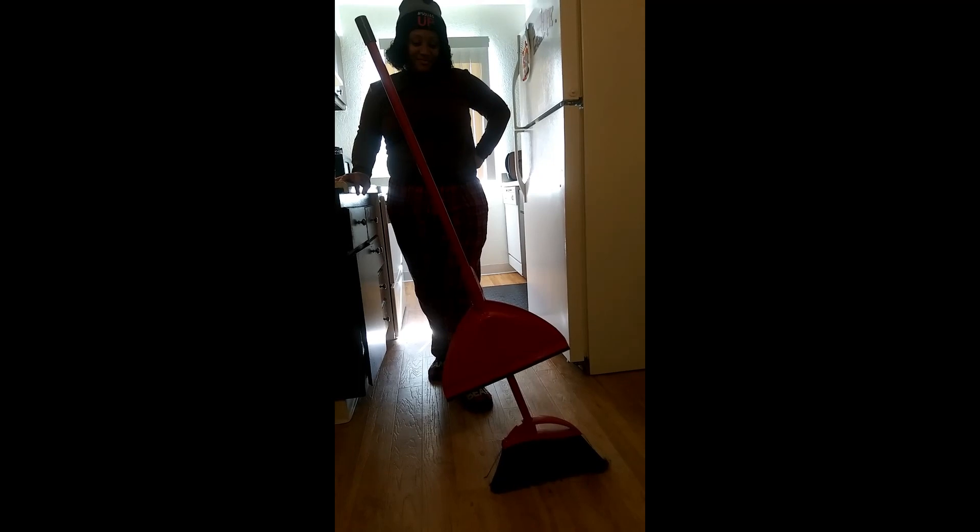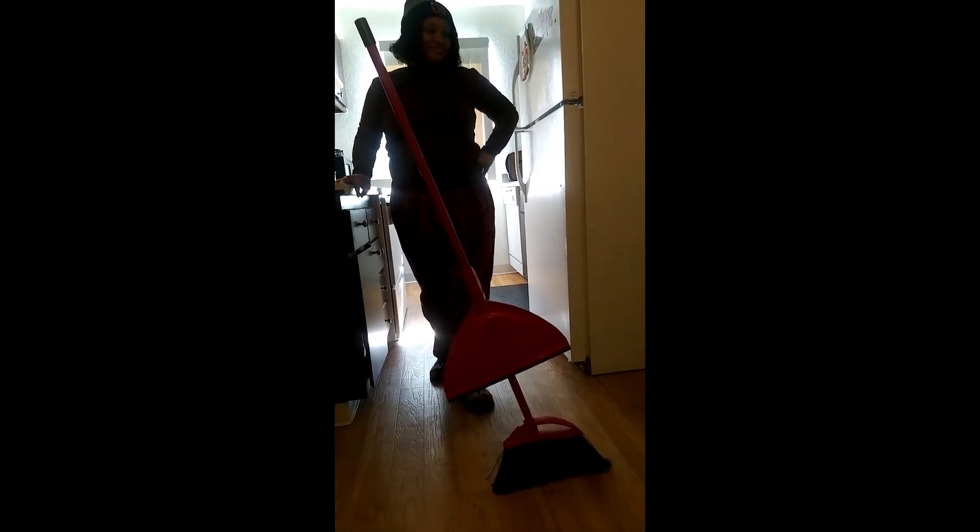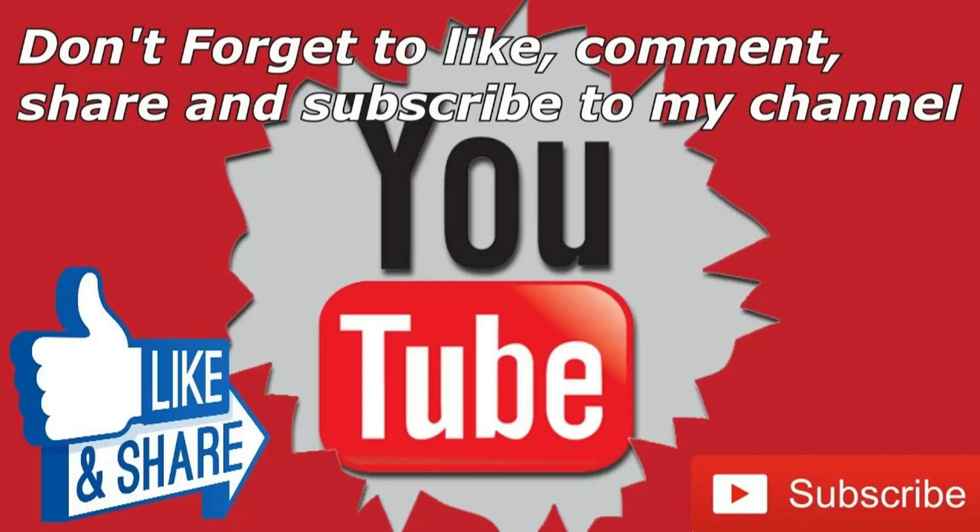Buffet done it, Beauty did it! Our channel is Buffet and Beauty — you guys can subscribe, share. It's a challenge y'all, bye bye!